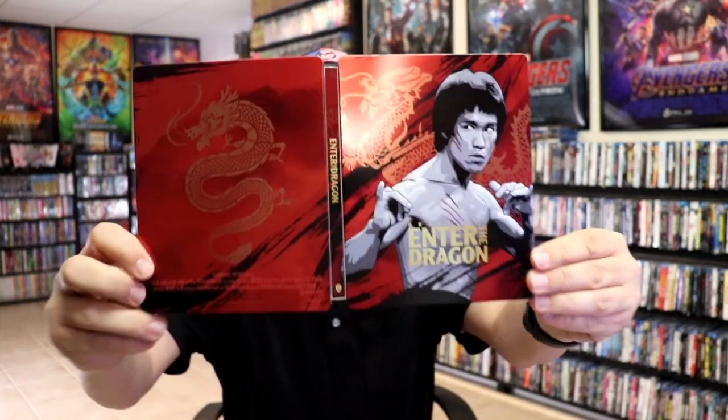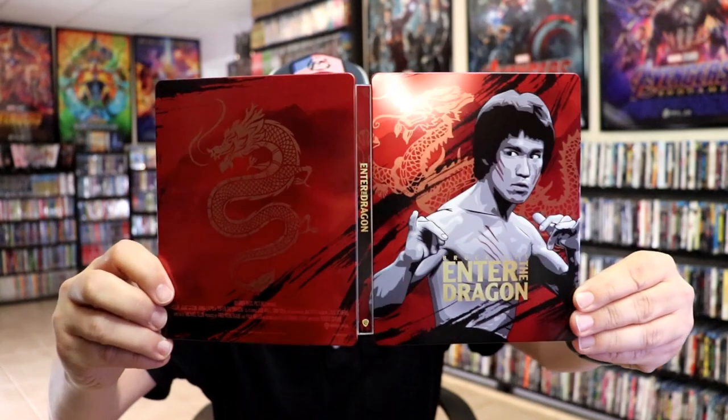So overall this is a beautiful looking Steelbook. I'm really happy to have Enter the Dragon Steelbook in the collection. I think it's a beautiful looking Steelbook. I've never seen this movie before so I'm really looking forward to checking it out.